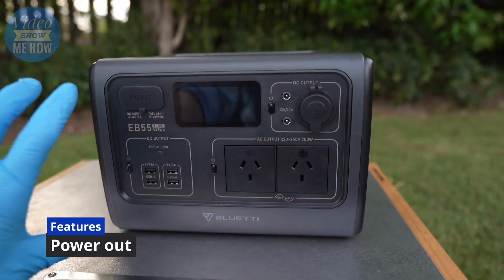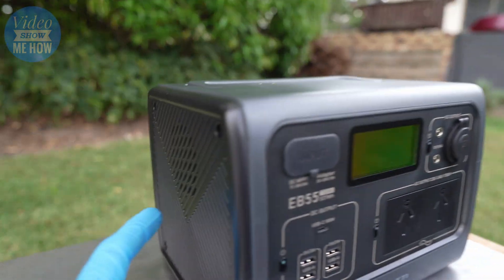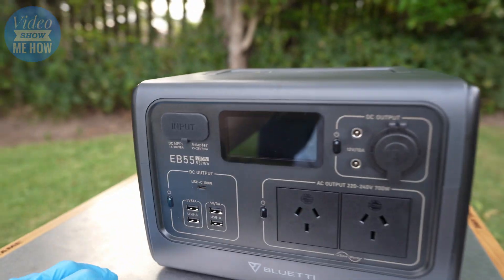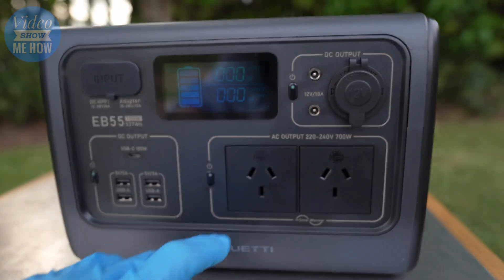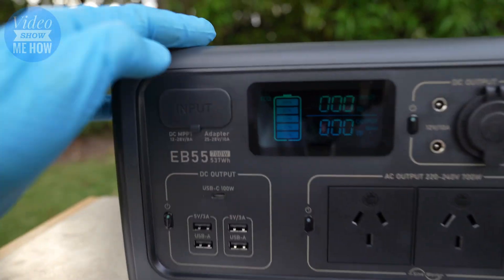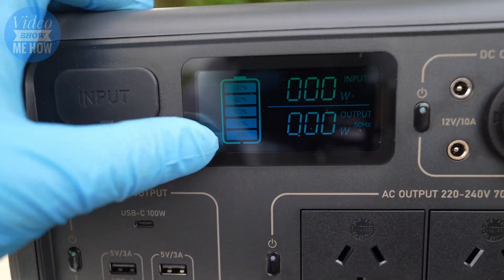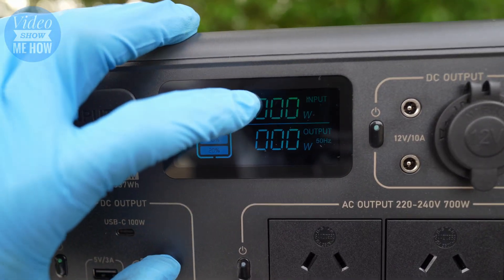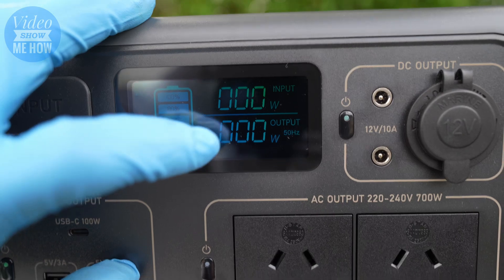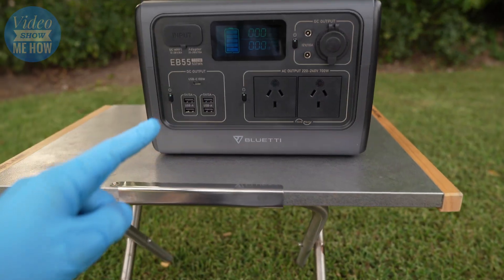Everything's on the front. There are vents on either side designed to suck air through the system to keep everything nice and cool. To turn it on, it's as simple as pressing the little button. You have a really nice display that gives you your overall battery percentage, how much capacity you have left, and then input and output readings - pretty cool.